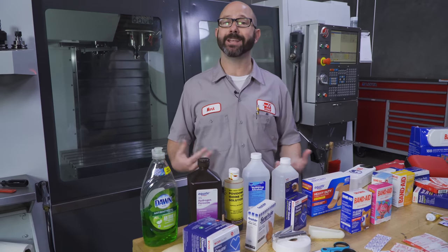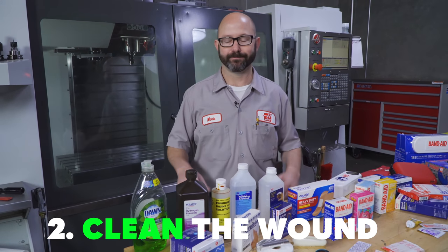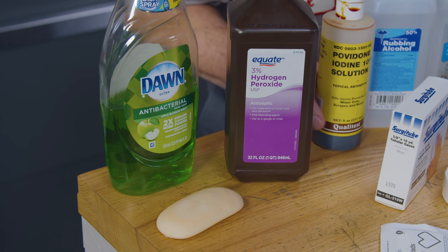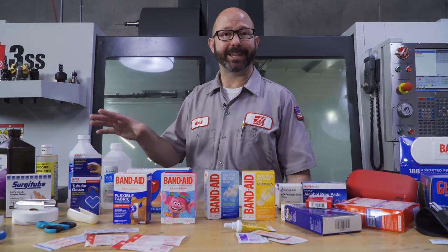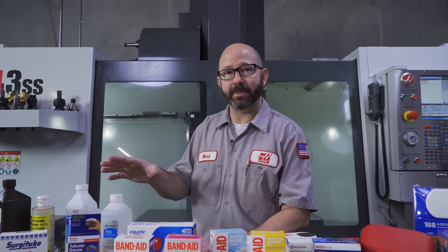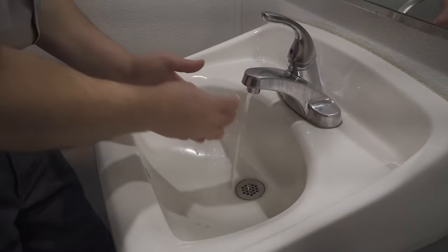Next, we've just got to clean off the wound. This sounds pretty simple, but they've kind of changed all the rules on us. Years ago, our mom would apply hydrogen peroxide, betadine, or maybe rubbing alcohol to the wound as an antiseptic. But all of the agencies today are saying that this is not really the best thing to do. These antiseptics kill germs, but they're also really harsh on your skin, and if we use them it's going to take longer for that cut to heal. So what should we do? Soap and water.